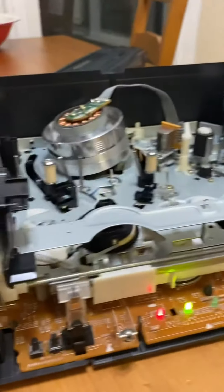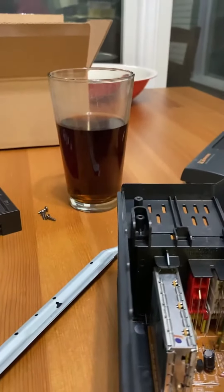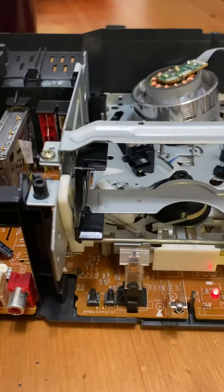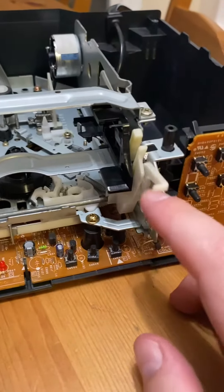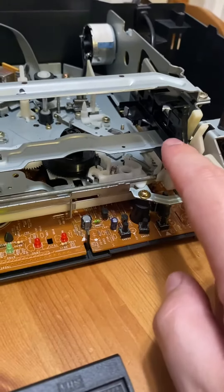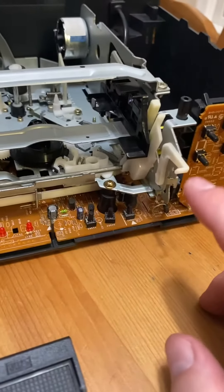I'm going to reattach the crossbar that was right here that I took off, and see if that is what freed it. I have the crossbar back on top. This lever is now free where it was jammed up in there, which was what was causing this loader to not move freely. At least that's what I'm hoping.